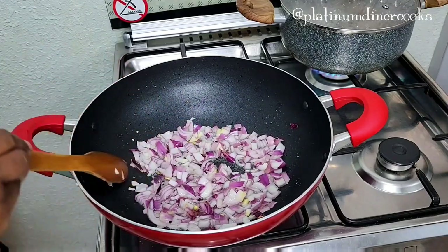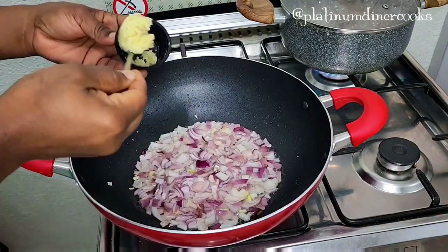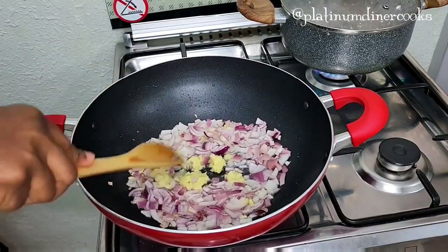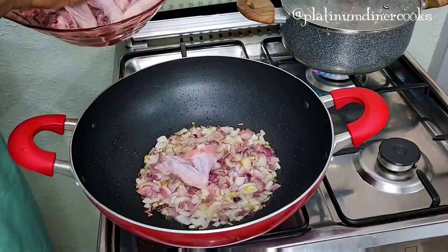Keep frying — the onions are just changing color, I love it. I add some garlic paste. Garlic paste is quite easy to make — it's just crushed garlic. Now everything is fried.